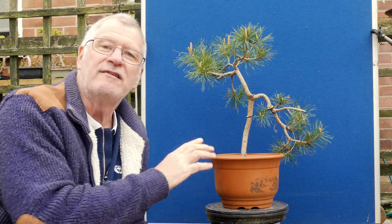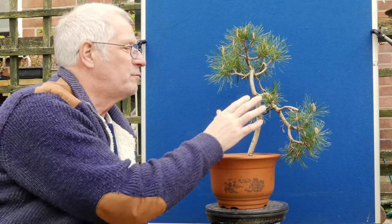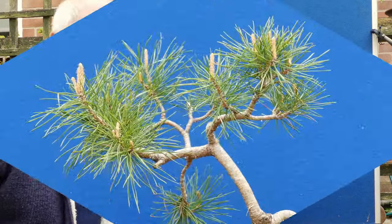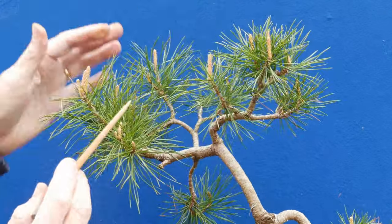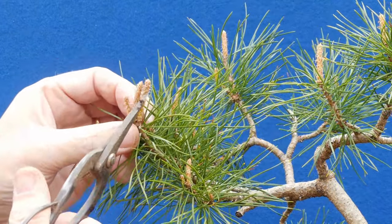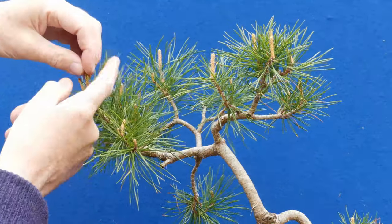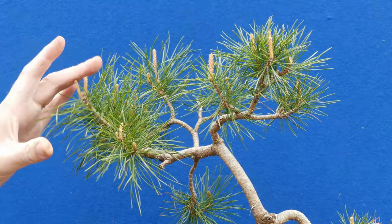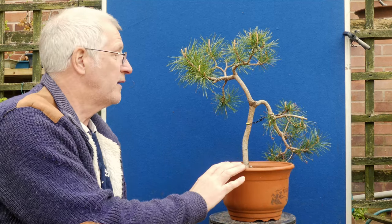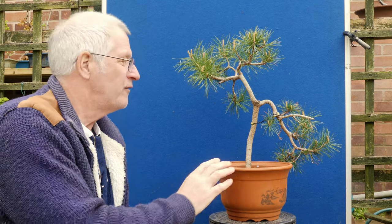Now we've got this scots pine that was mentioned and had a video, I think in 2022, when Kenneth de Bond and I had a collaboration going - and that's still ongoing with a lot more work to do. This has had to go through the same stages as the one you've just seen. I tried to do too much work on it when it really wasn't healthy enough - it didn't have enough roots and was struggling to put out any candle growth at all. This one on the other hand has a lot bigger and more vigorous candles - loads of candles all around here, which is absolutely incredible and exactly what I needed.